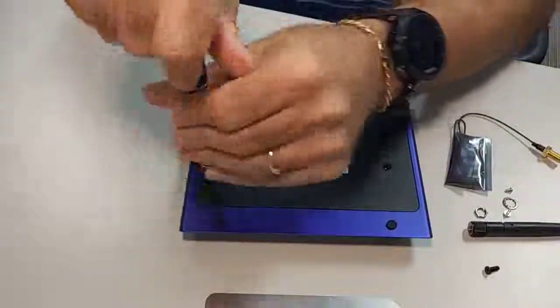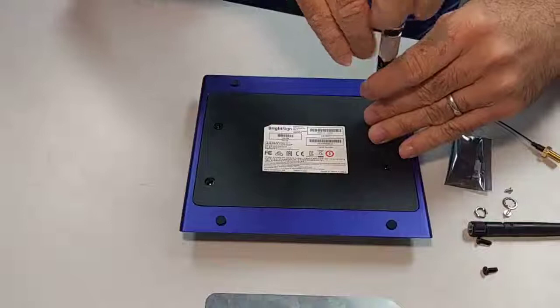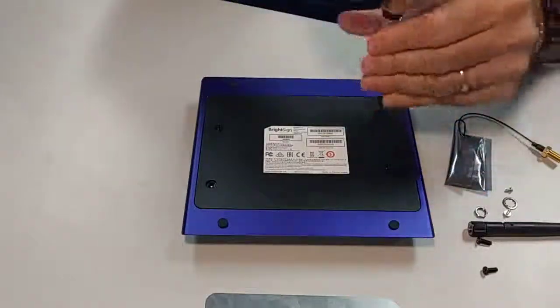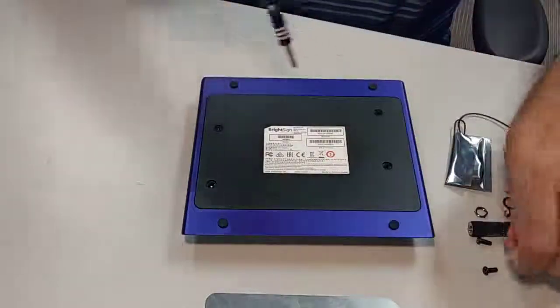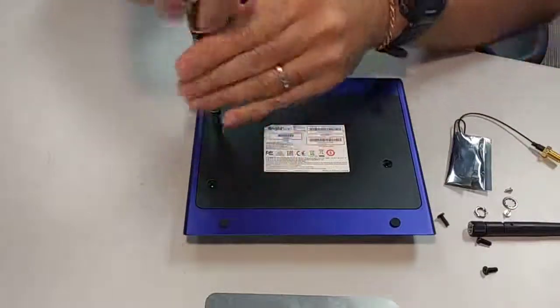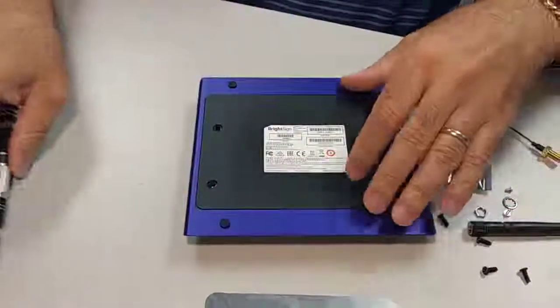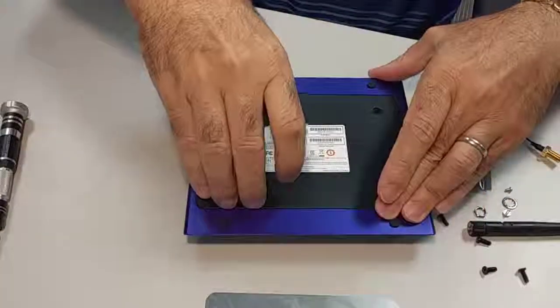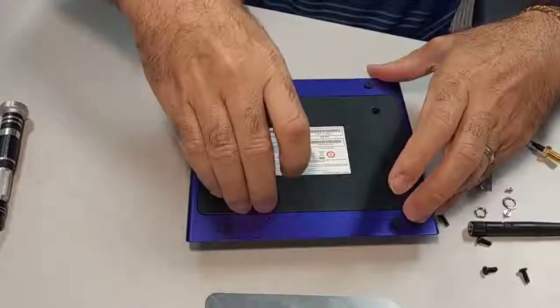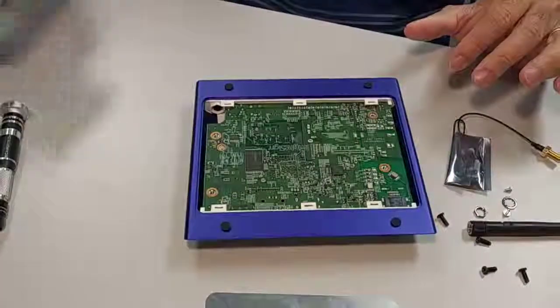Next we remove the four screws from the back plate. Then you should be able to just grab the edge of it and lift it right off. Set that to the side.